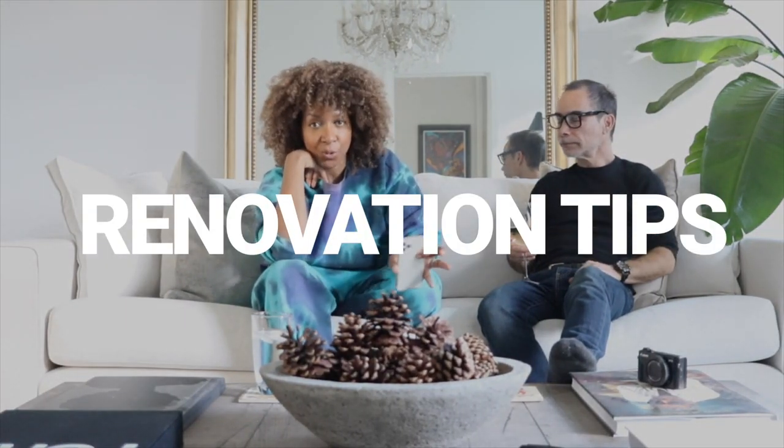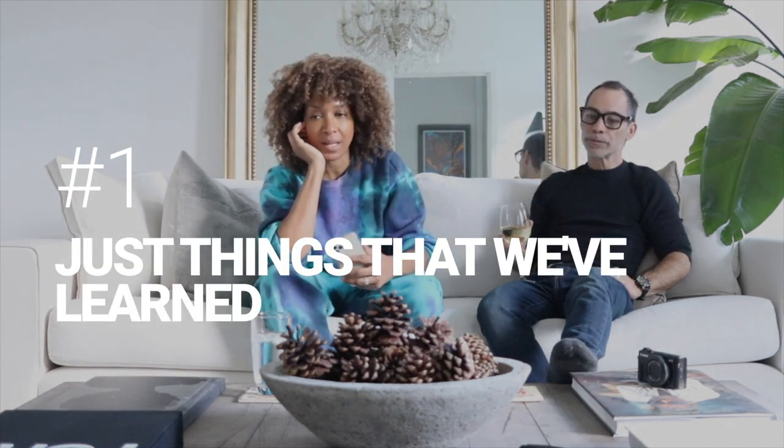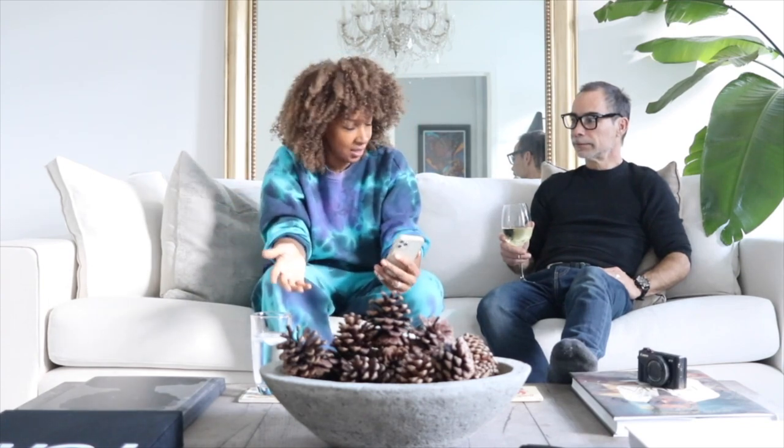I thought we should share some tips from this whole decor and renovation process. I've written them down so we're going to go through them together. We're not professional designers or contractors — we're just two people who wanted to fix up our Victorian house. How old is this house? 1904. It's not new, it's old, so it comes with its own issues.